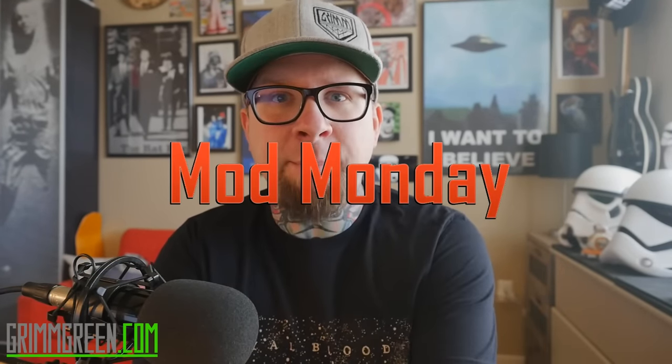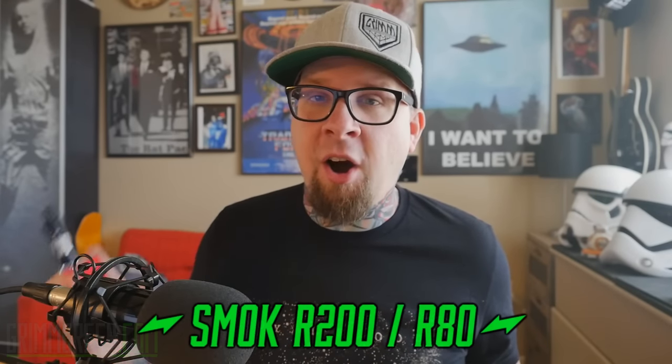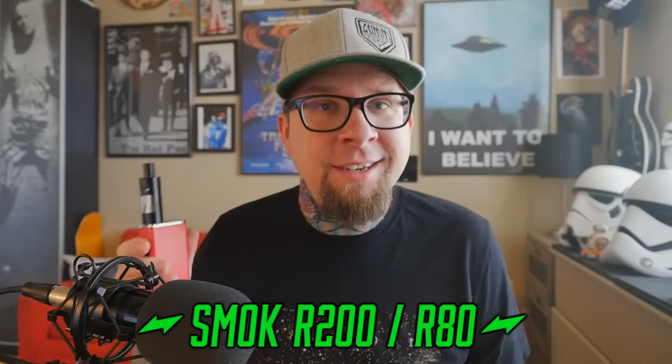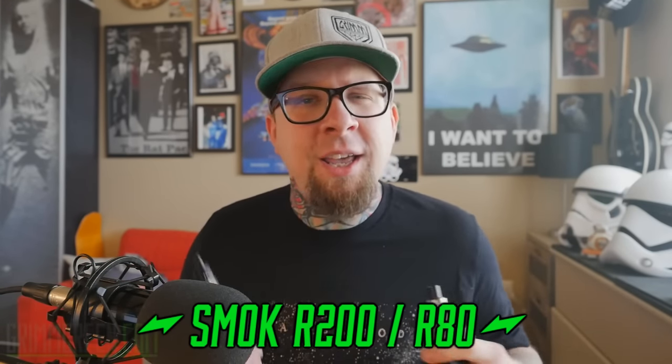Hey everybody, it's Grim Green from grimgreen.com, back here today. Thank you so much for joining me again on Mod Monday — or should I say Mods Monday. Today we're going to be talking about two mods from Smok Tech: the R200 and the R80. As you can tell by the names, the R80 does 80 watts and the R200 does 200 watts. There are a couple more differences, but we're going to go toe to toe on both of these.